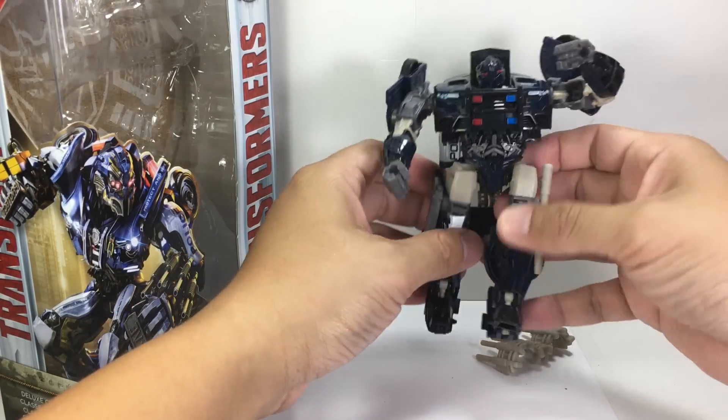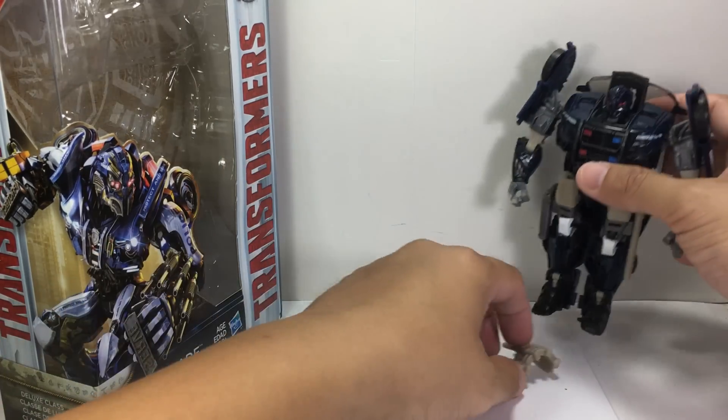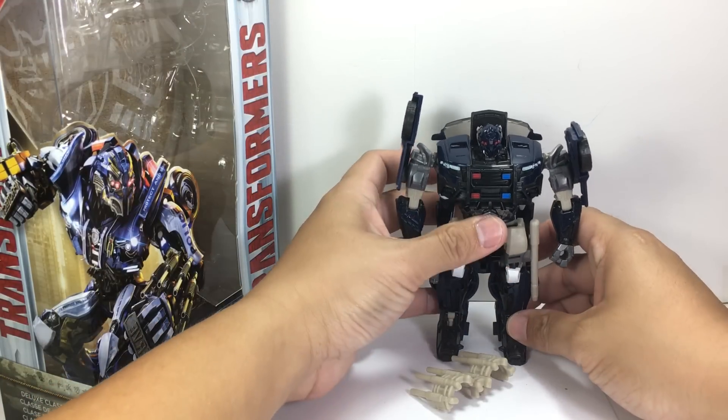He feels like he's normal now. He doesn't look insectoid or anything like that from his earlier incarnation. He looks so dapper — it's like a Decepticon in uniform.